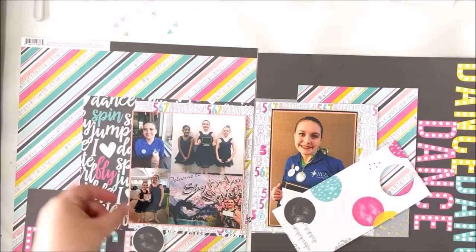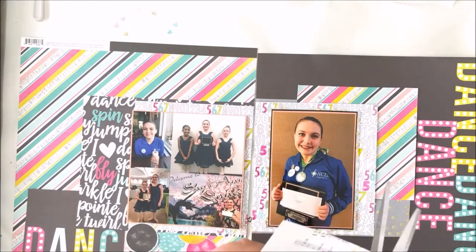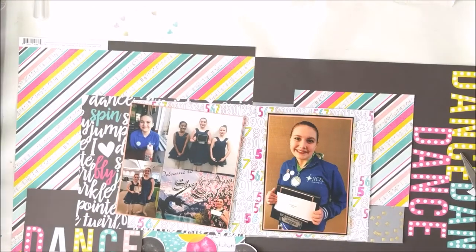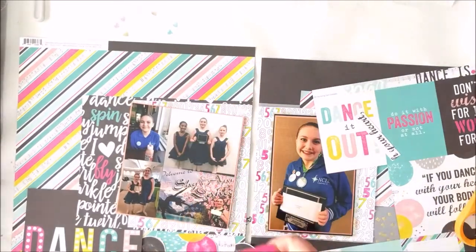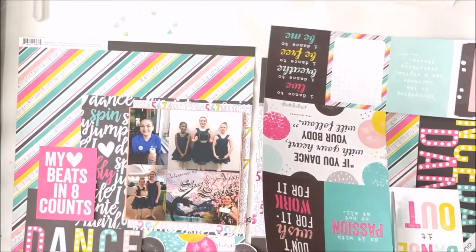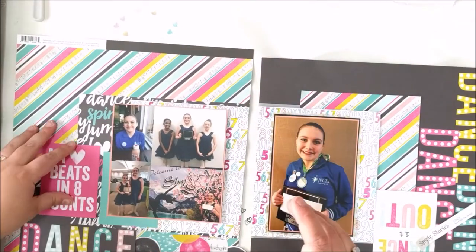I was really struggling with the fact that the picture has this really awful yellow tinge to it. I took it in a hotel room late at night after we were done with the competition, so it's not the best photo — the coloring is really off. I just wanted to make sure that I could get lots of color around it to kind of offset that yucky yellow.